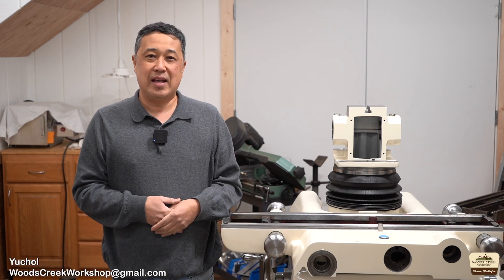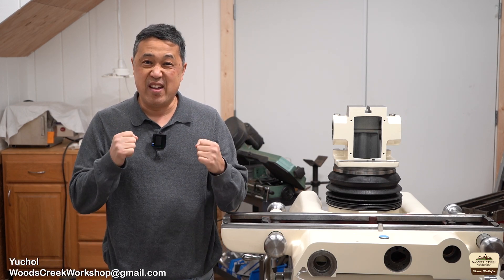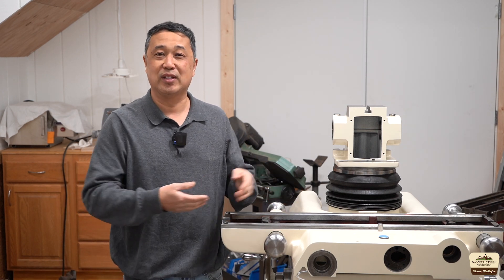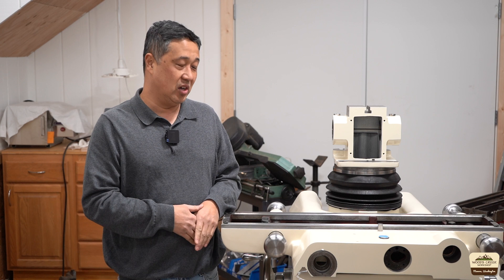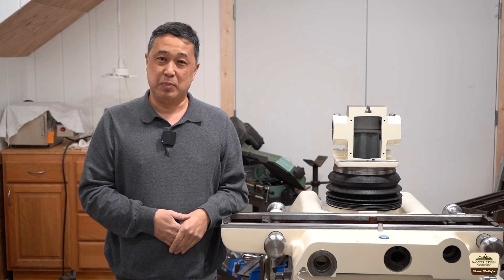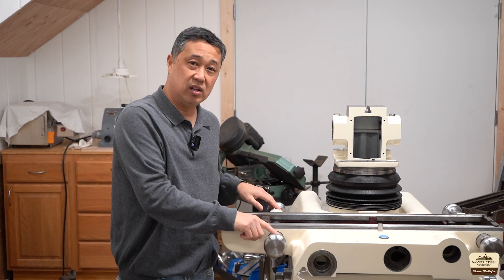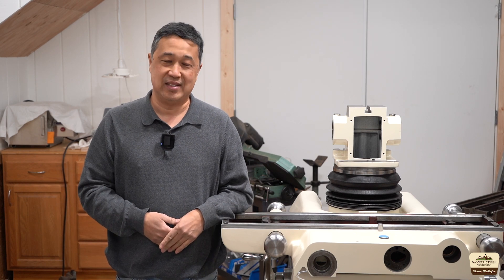Welcome to Wizkric Workshop. My name is Yuchul. Today is a very exciting day because, as you can see, we get to reinstall the saddle back in this base. It's been about two years - long time coming. But before we can do that, we have to make a new lead screw nut and reinstall these shafts as well. So let's get started.